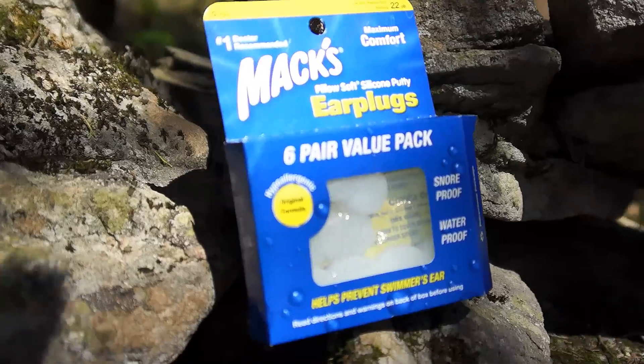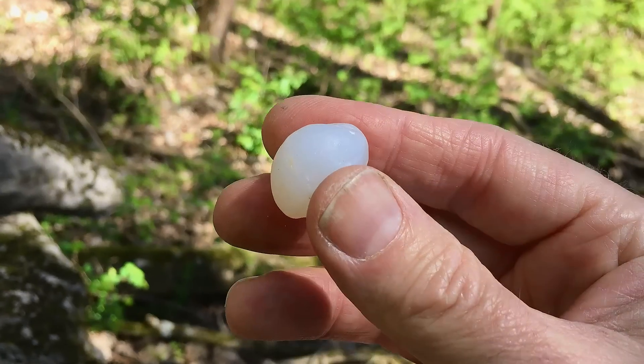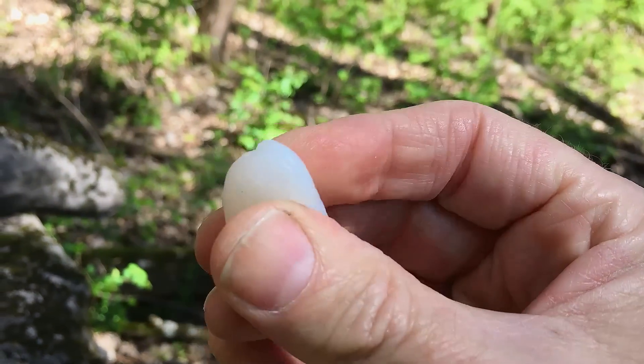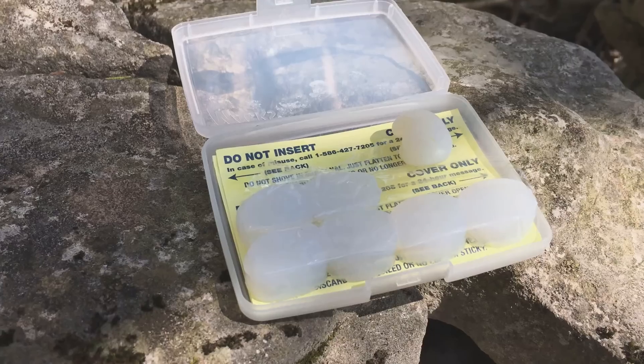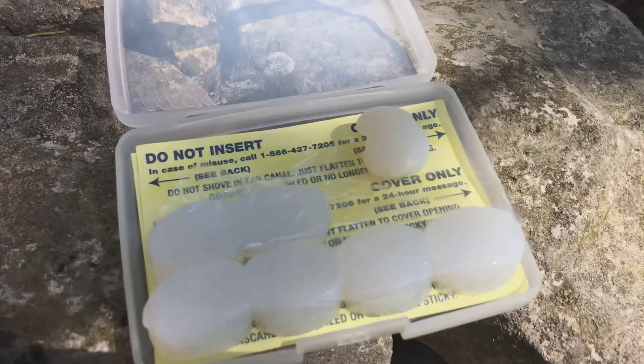And secondly, Mack's silicone putty earplugs, which go on the outside of your ear — they don't get inserted inside. Of those two different types, the soft foam earplugs block out more sound, but they can be a little bit difficult to learn how to use and a little bit uncomfortable when you wake up in the morning. The silicone putty earplugs are more comfortable, but don't block out quite as much noise.